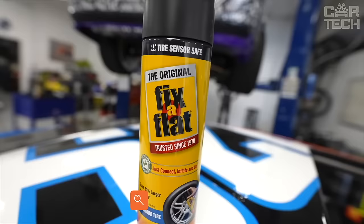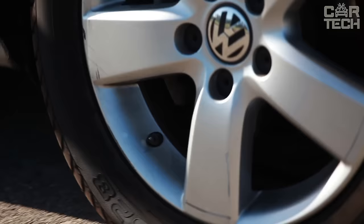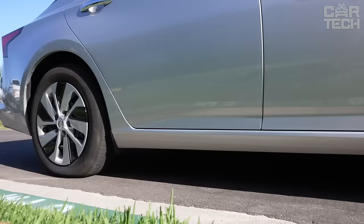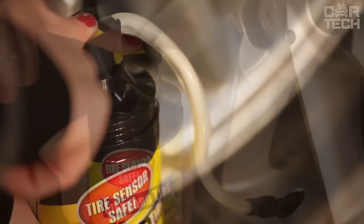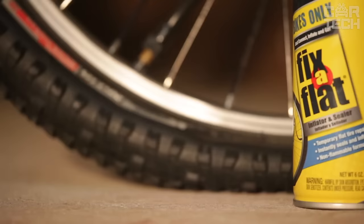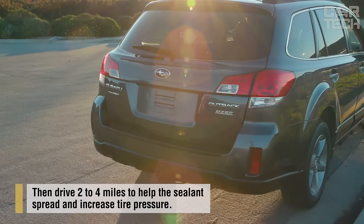Fix-A-Flat is a product for quick repair of flat tires. The can contains a special high-pressure sealant. The sealant quickly fills a puncture or cut in the tire from the inside and seals it. It seals punctures up to ¼ inch in seconds, lifts the rim off the ground, and fits standard tires. After use, you can immediately continue driving at speeds up to 80 km/h. One cylinder of Fix-A-Flat is enough to repair a medium-sized passenger car tire. Just keep it with you in your car to get to the tire shop quickly and safely in case of a puncture.